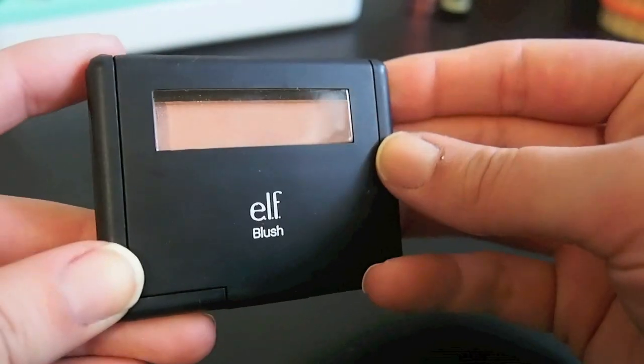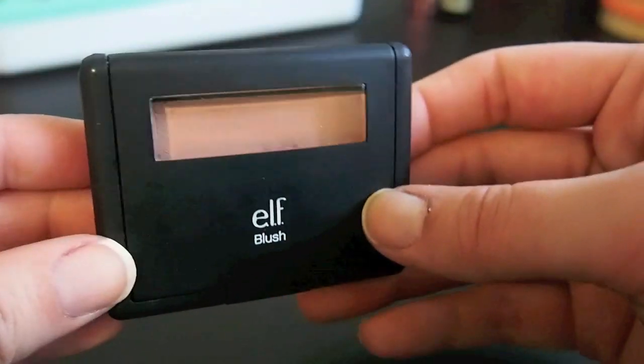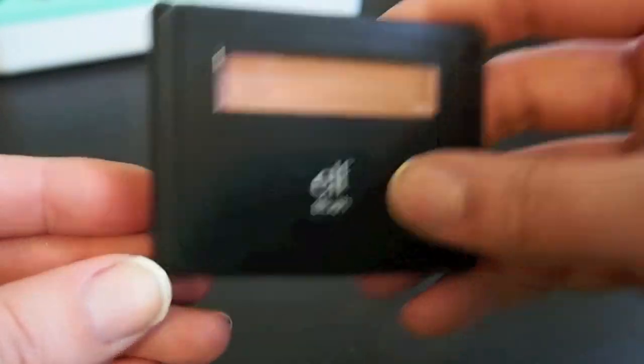Alright, this is a blush from E.L.F. in the shade Peachy Keen, which is the name of my channel, so I'm going to keep it because of that. I'm not necessarily going to ever try to use it up or anything, but it is a nice peach blush and since it is the name of my channel I'm just going to hold on to it.